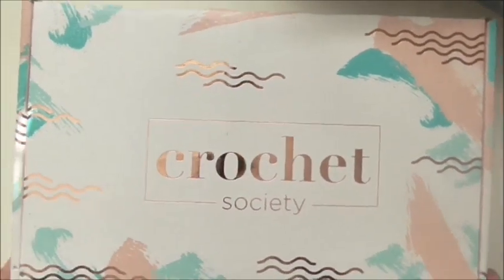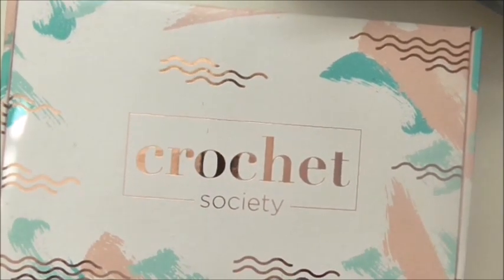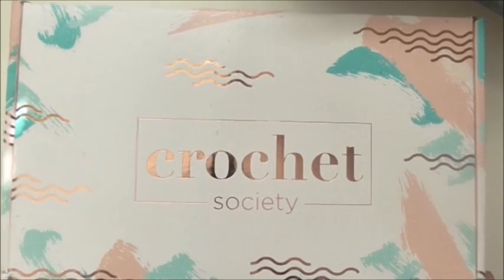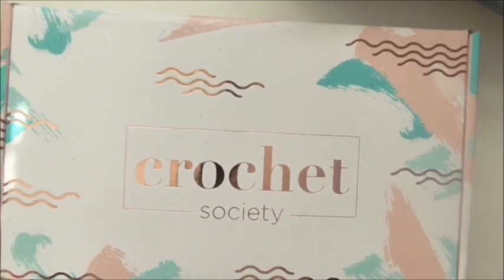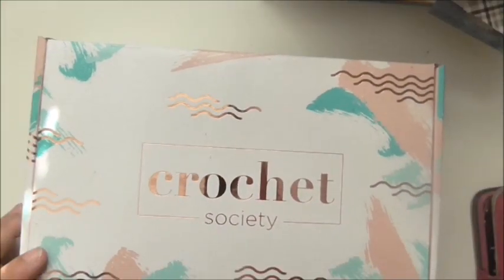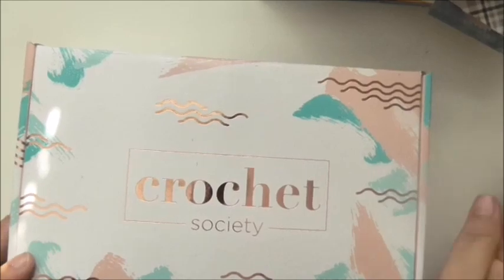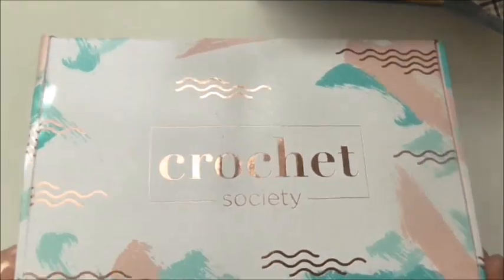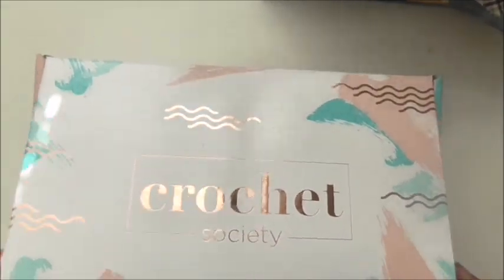Hi, welcome to Craft Little Things, I'm Andrea, and today it's all about crochet. I'm going to be showing you my second box from the Crochet Society. If you don't want to see what's in here — if you want to get one yourself or you're waiting for one — don't watch. This is box two and it's really lovely. It's got lovely rose gold foiling on it, a lovely box with a velcro opening.